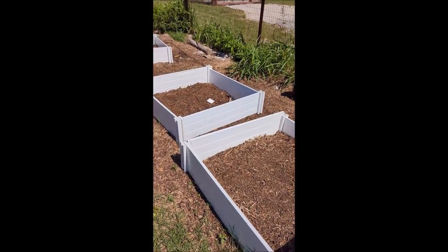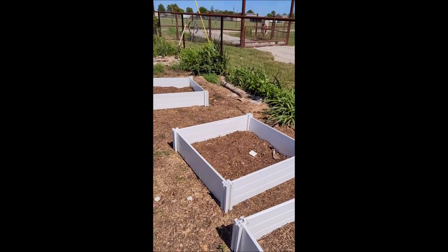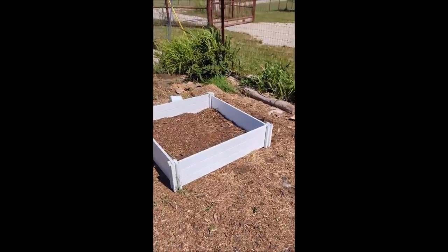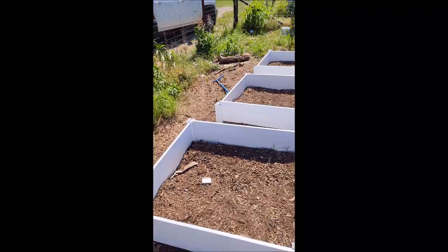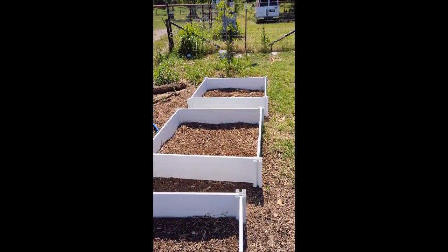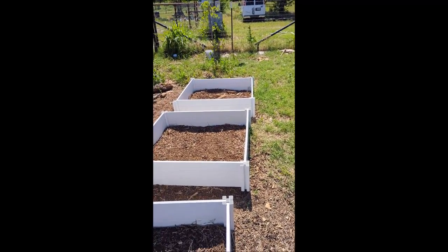Just to keep you guys updated on what's going on here. If anybody has experience with sweet potatoes, please leave comments — let me know what I can improve on, especially regarding the sweet potato weevils. If you have a tip, I would greatly appreciate it. Another season, more sweet potatoes — let's go!